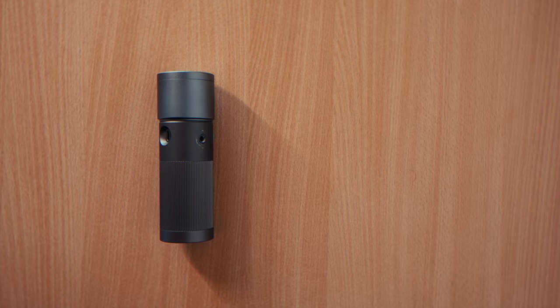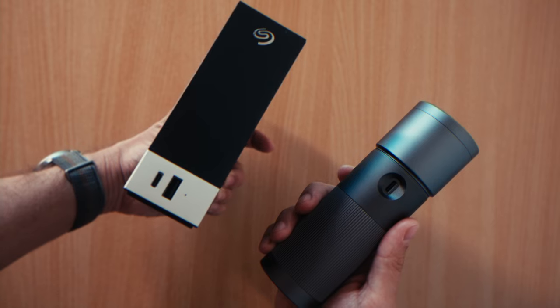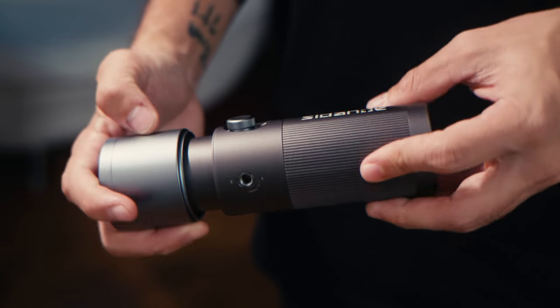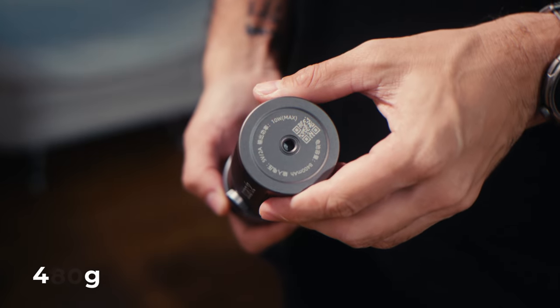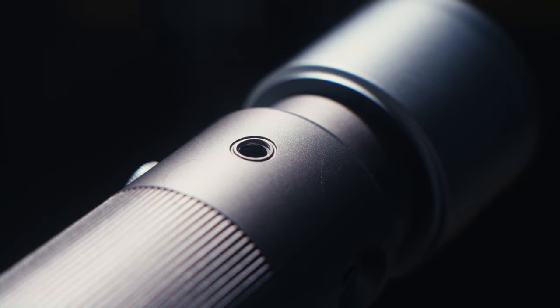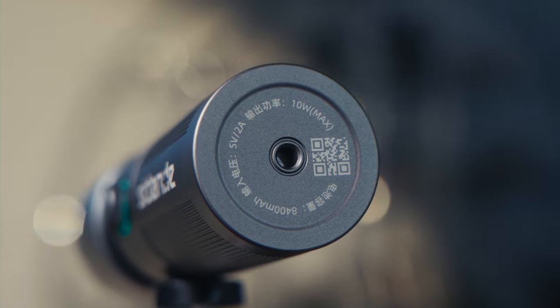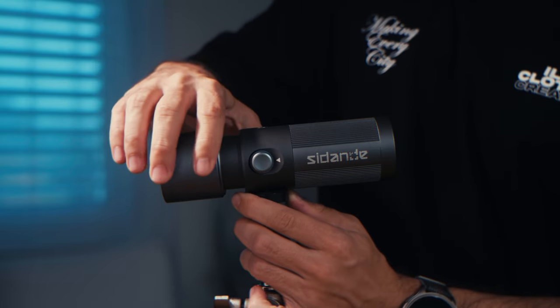The Zidande is so compact, it's just as long as my iPhone 12 Pro Max and about as thick as my external hard drive. And despite its all-metal build, it still weighs only 480 grams, which is lighter than most of my lenses. It features a USB-C port for charging and 3/25 thread mounts — one at each side and one on the bottom — to mount it on a light stand without the need for any additional accessories.